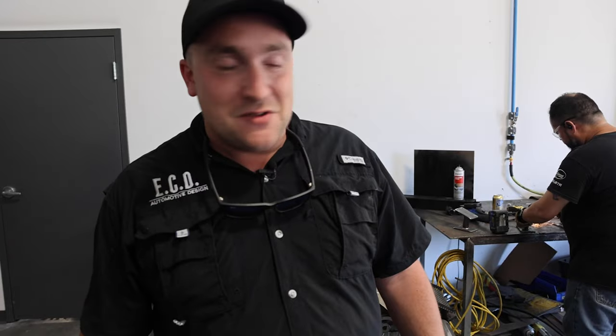This is Michael. He's our resident fabricator. This is where we make all of our custom bracketry — heat brackets, sway bar brackets, anything that needs to be custom on the vehicle is made by this man right here.